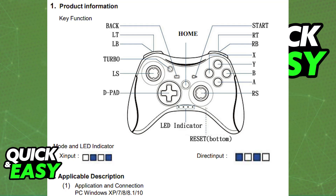Alternatively, if you have a wired controller, the process is the same. You just plug the wire into any of the available USB ports, and it is going to work.